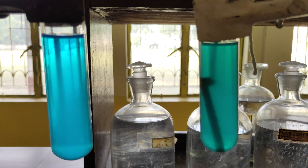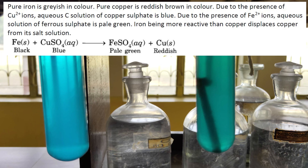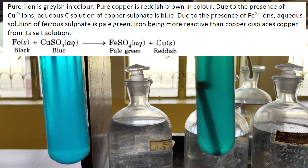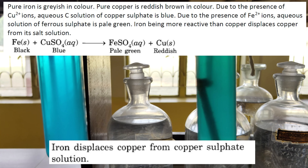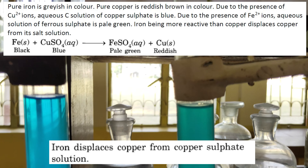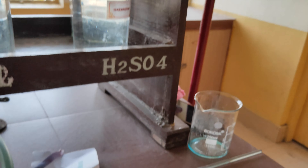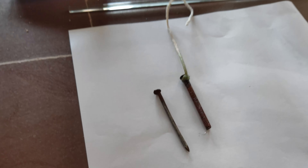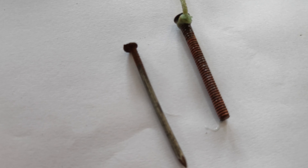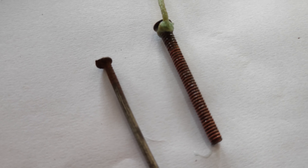After 15 minutes, the colour of the copper sulphate solution containing the iron nail turns light greenish, whereas the colour of the solution in the other test tube does not change. The greenish colour is due to the presence of iron ions. Remove the iron nail from the solution and compare it with the other nail. There is a brown coating of copper on the nail that was dipped in the copper sulphate solution, while the other nail retains its greyish colour.